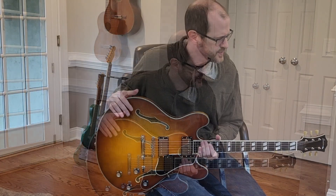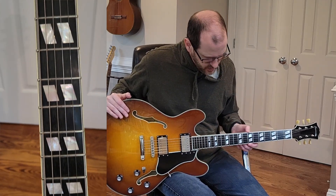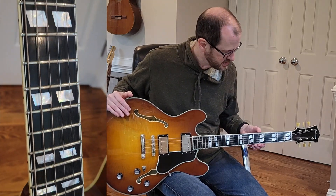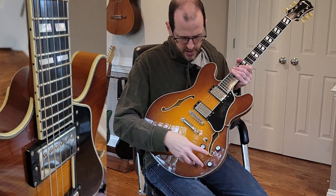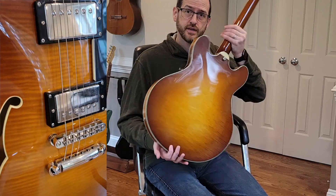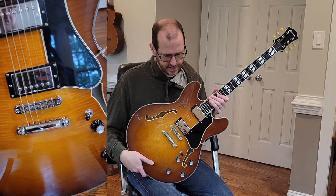In terms of specs, you've got a bone nut, an ebony fretboard, very well done binding, and beautiful inlays. The fretwork is excellent — these medium jumbo frets are really nice. You've got a Gotoh-manufactured bridge, CTS pots, a Switchcraft switch, and a maple veneer front and back. Overall, the fit and finish on this guitar is excellent and it plays really nice.